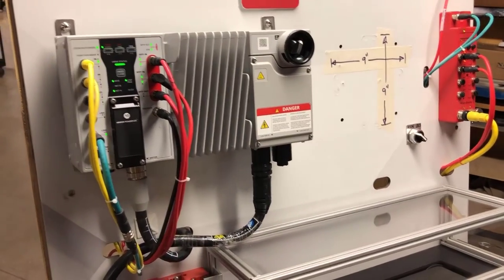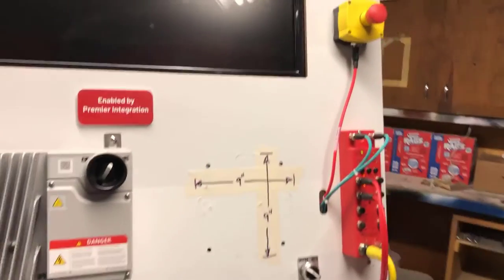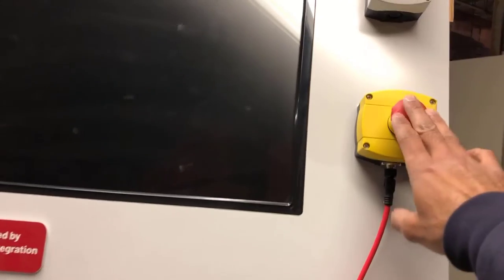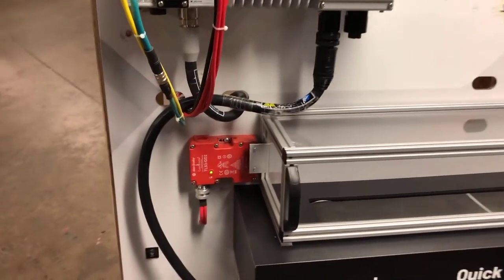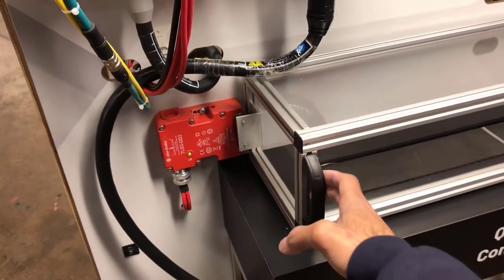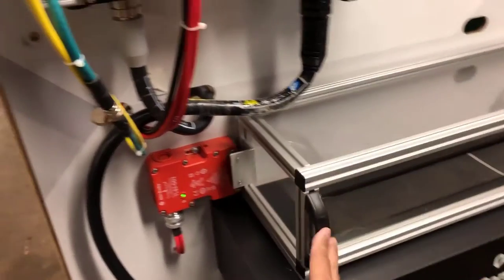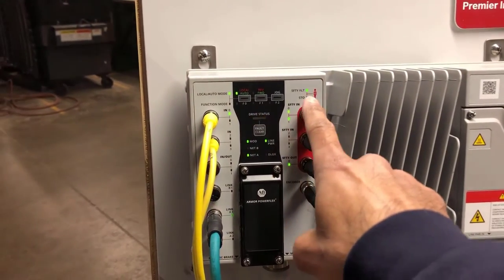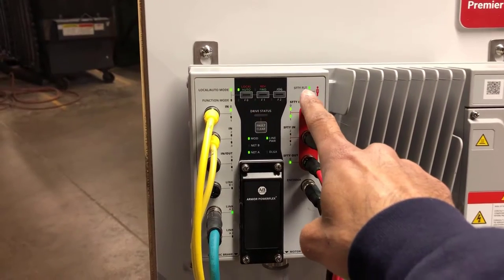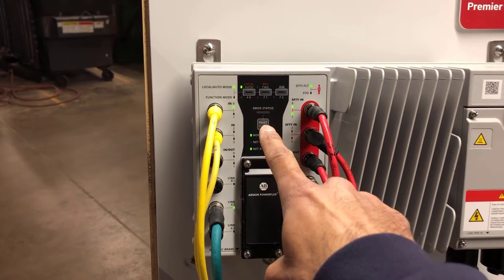My status lights are all solid green, meaning everything is running. I'll go ahead and exercise the safe stop by hitting the e-stop. You can see that the drive ramps the motor down, my door switch opens up, and I can now open up the enclosure door. As far as my status indicators, they're flashing amber. I have no safety fault, and my STO has dropped out, which is what I would have expected.